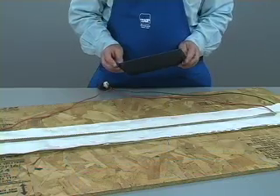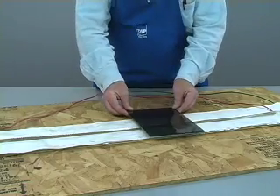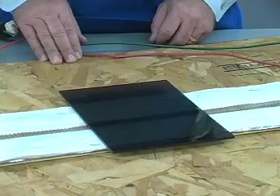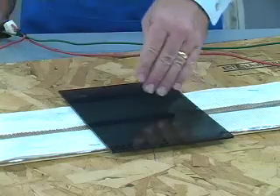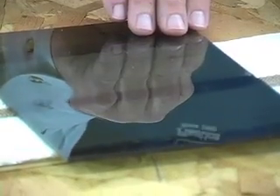With that introduction, here is the bending process. Place your piece of plastic on the heat bender. Once the plastic is in place, do not leave the area unattended. The plastic can be quickly ruined if it is left too long. As the plastic heats, you will see it begin to bend at the center by itself. As it softens further, it will relax and lie flat.